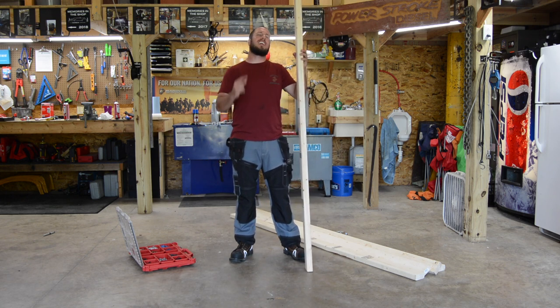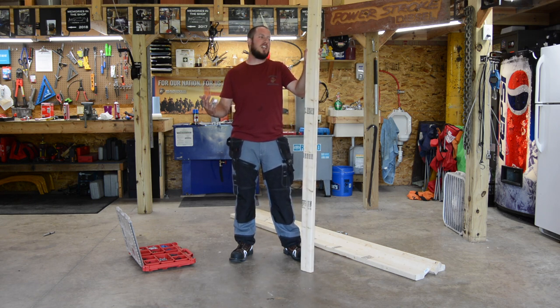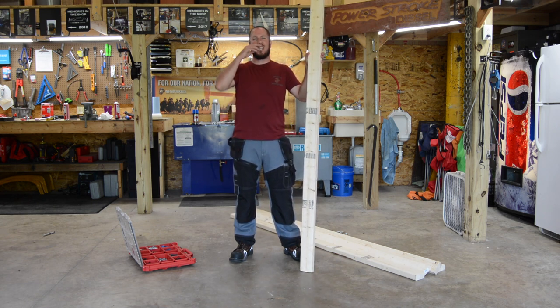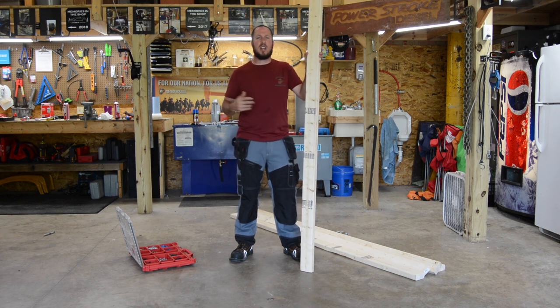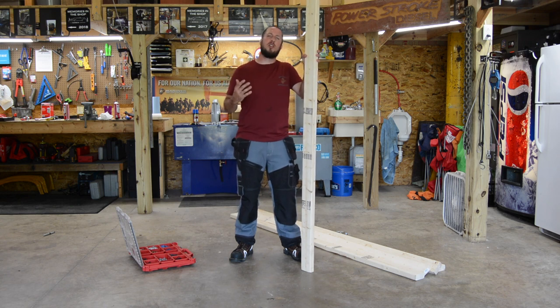I originally got this idea from Kyle over at RR Buildings. He did an awesome project with his son — they built some sweet sawhorses. I think I'm going to put my own little spin on it. I want to cut a couple little angles on the legs, and I'm going to show you guys how I'm going to do it.